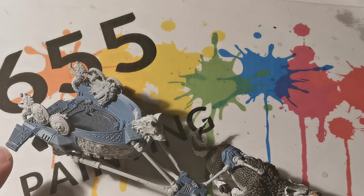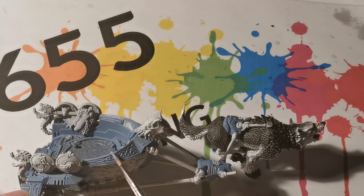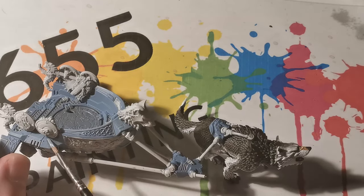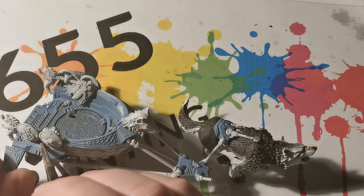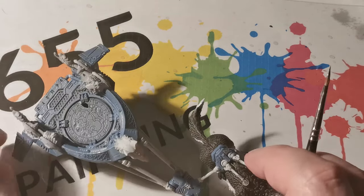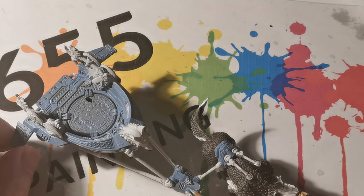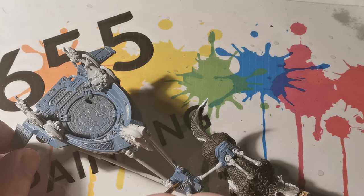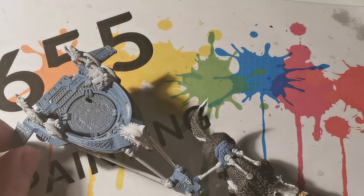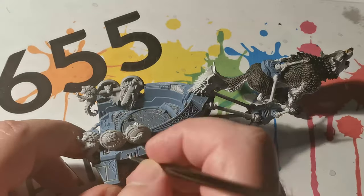The next coat I have been applying is Fenrisen Grey, and I am using this primarily on the flat and topmost surfaces. You will probably want two coats just to make it a good solid coat — it is not a hugely lighter colour than the previous colour, but it adds a little bit of extra light where light would hit the parts of the miniature. Ulfarun Grey has been used again to pick out those nice sharp edges.